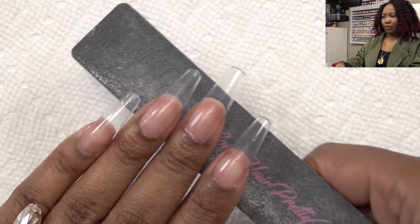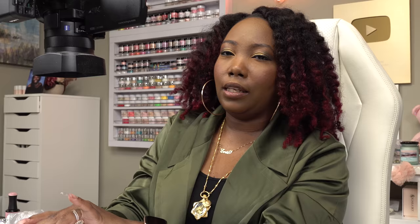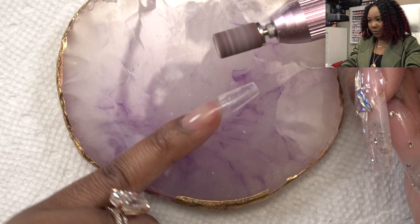This lamp feels way more powerful than the Beetles one — I'm impressed. All of the nails are on and that was really easy. Now I'm just going to do some touch-up filing — I don't have to do that much — we just have to make sure we get the little nubs off.